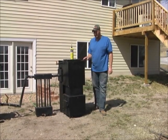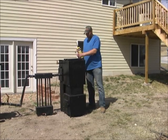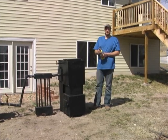We're going to go ahead and light the Liberator gasifier by Gehringer gasifiers and show you how this all works.